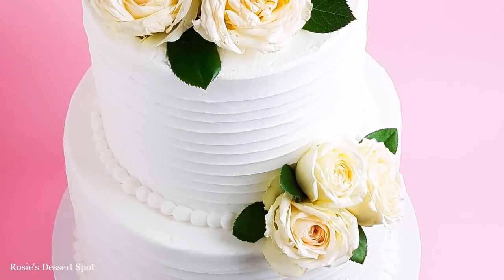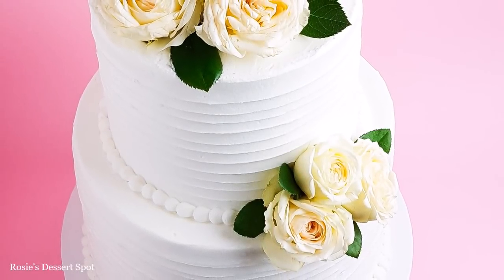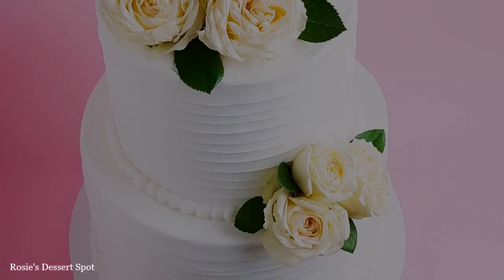Hey guys, welcome to Rosie's Dessert Spot. In this tutorial I'll be teaching you how to make this super white frosting and how to decorate a wedding cake.